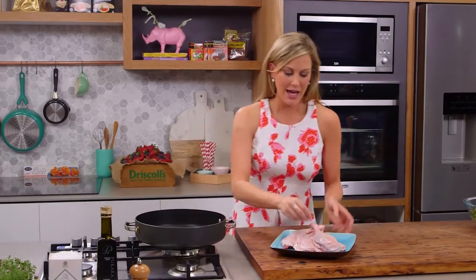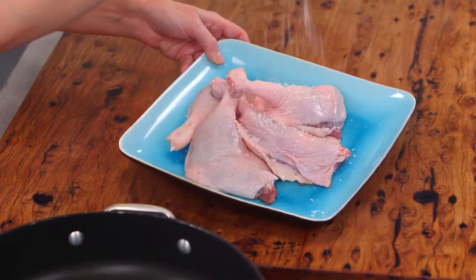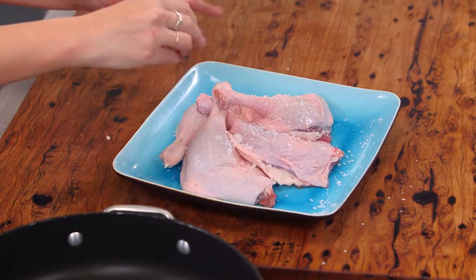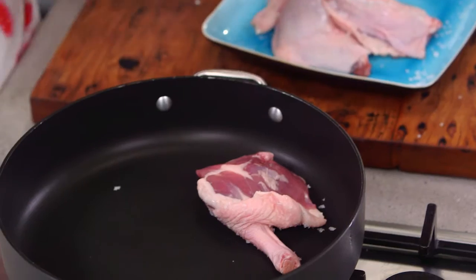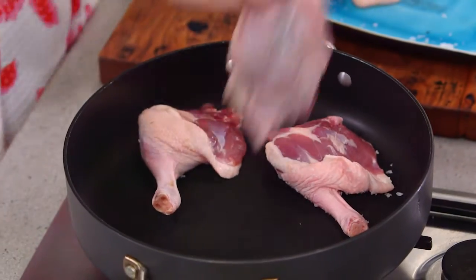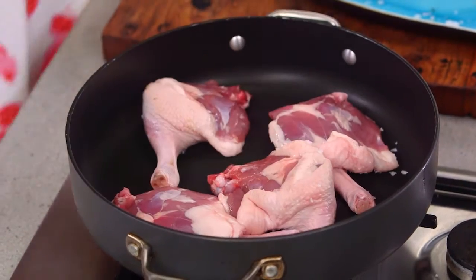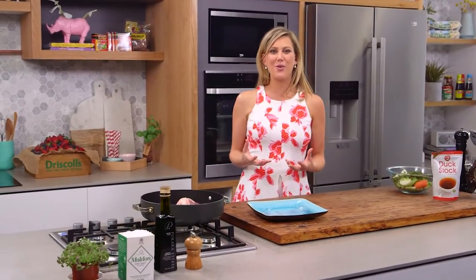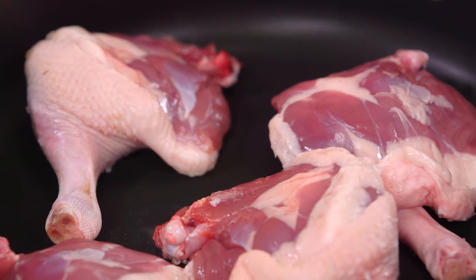You need a sauté pan that can also go in the oven, and we're going to season the duck quite generously with salt on the skin side. These have come to room temperature, and now skin side down we're going to add them to the pan — no oil required. You want to get some really good colour on the skin, which is going to give flavour and also help render away a lot of the fat.